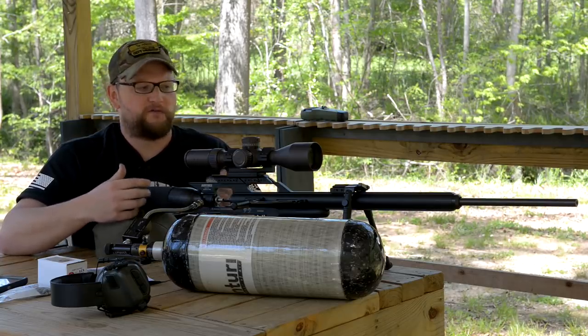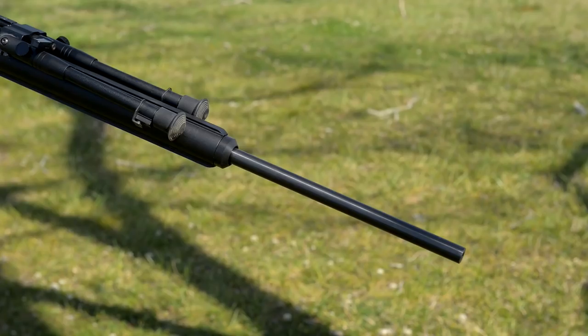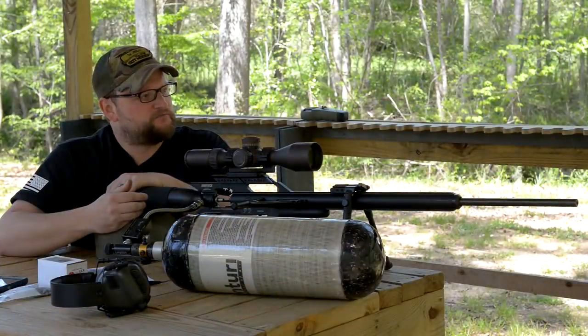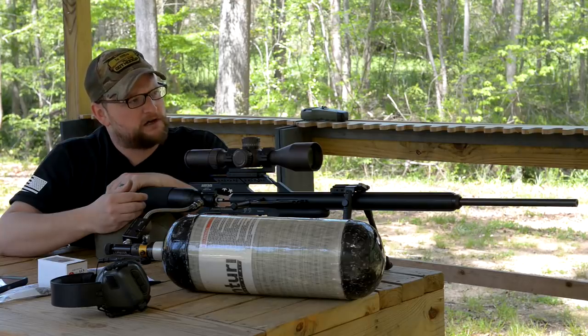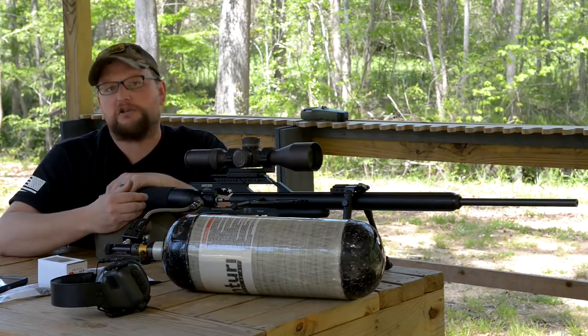These guns use Lothar Walther barrels — really, really high-quality barrels that are, of course, very accurate. Let's punch out to 100. I shot a good group earlier, let's see if I can replicate that accuracy again. Let's do it.